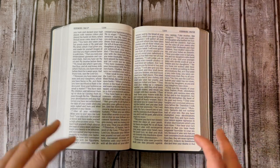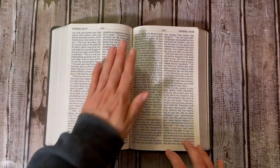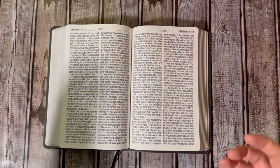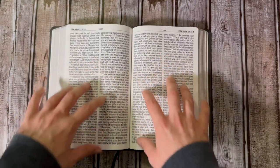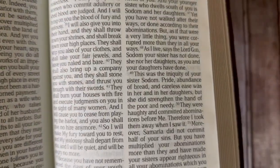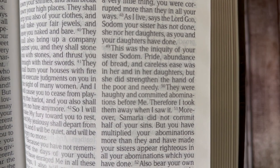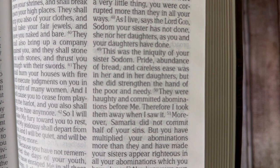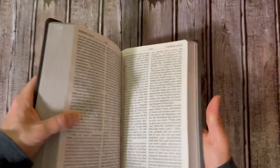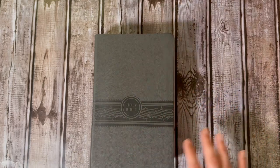There is a glaring translation error in the first edition. So if you are somebody who wants this Bible, I would recommend waiting for the update. Let me show you — in Ezekiel 16:49, it says: 'This was the iniquity of your sister Sodom — pride and abundance of bread and careless ease was in her and in her daughters.' But here's the error: 'but she did strengthen the hand of the poor and needy.' That's why I am very hesitant to recommend this Bible right now.